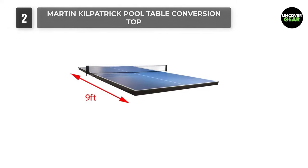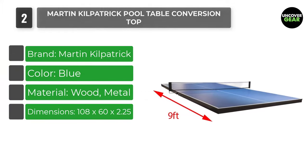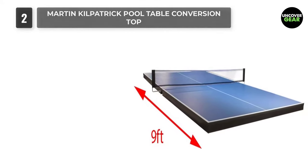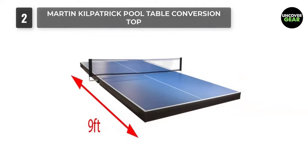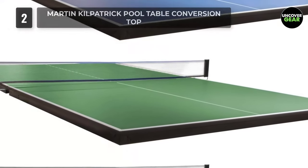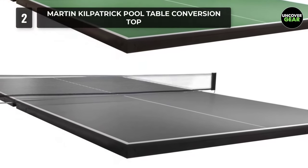Number 2: Martin Kulpatrick Pool Table Conversion Top. Martin Kulpatrick offers a table tennis conversion top which allows users to take advantage of their pool table and use this conversion top to play table tennis with a simple installation. Once you unpack it, it's fairly simple to install. Everything you need comes included, with net set slides for a quick setup on your pool table.